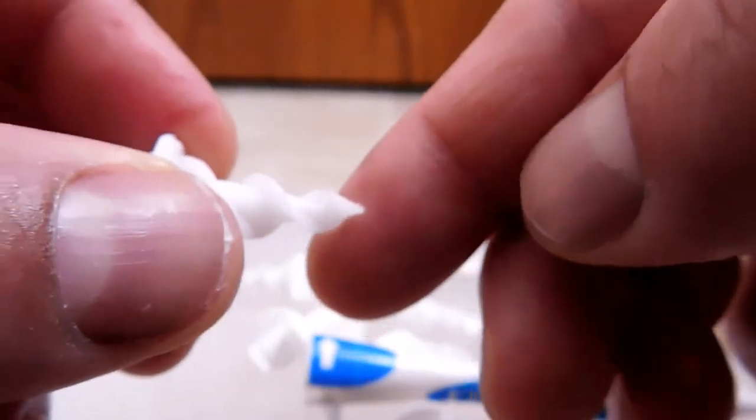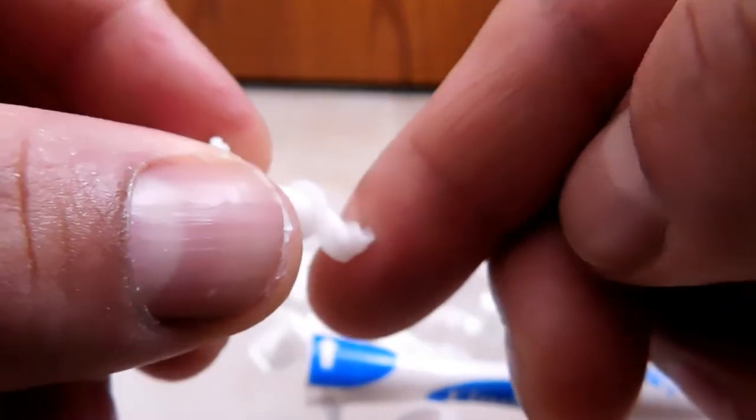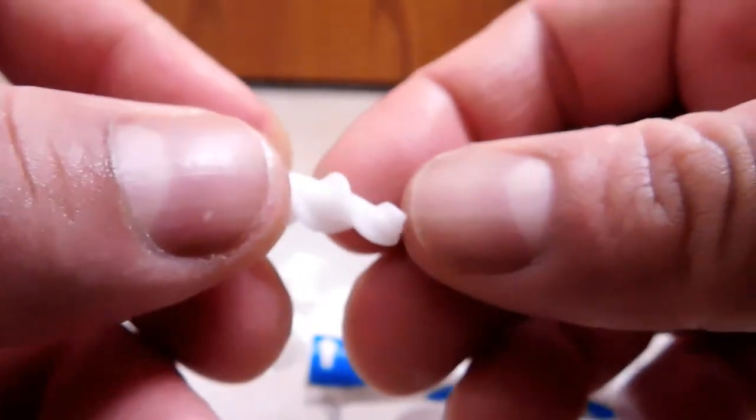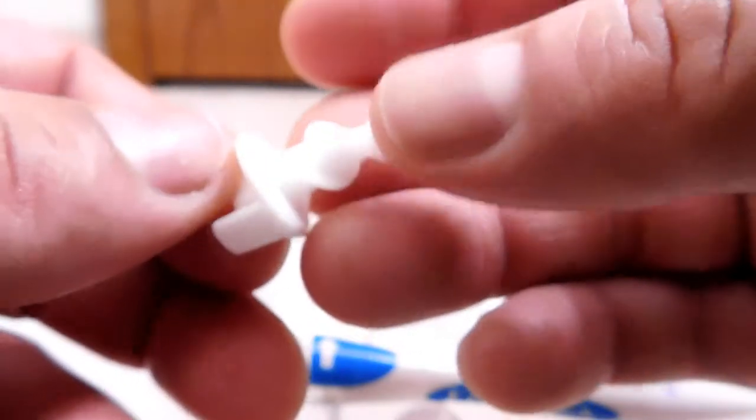If I push the tip lightly, it doesn't take much to deform it. Should you go a little too far, there's quite a bit of give and it can roll back on itself, so you shouldn't stab yourself with it.